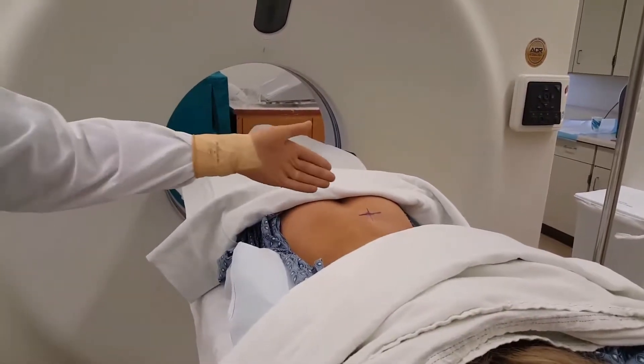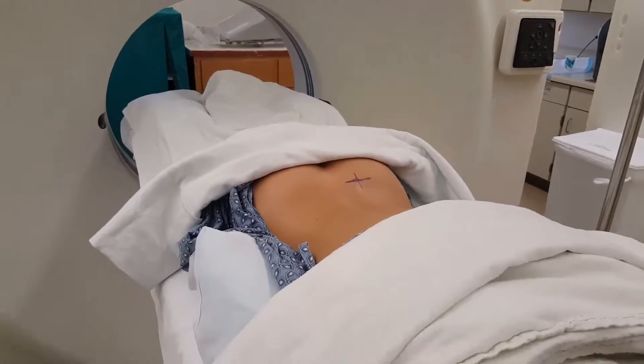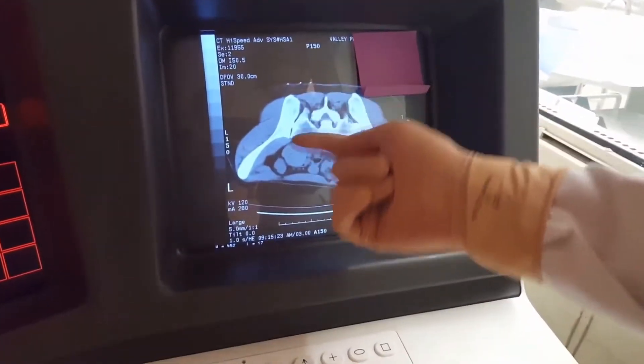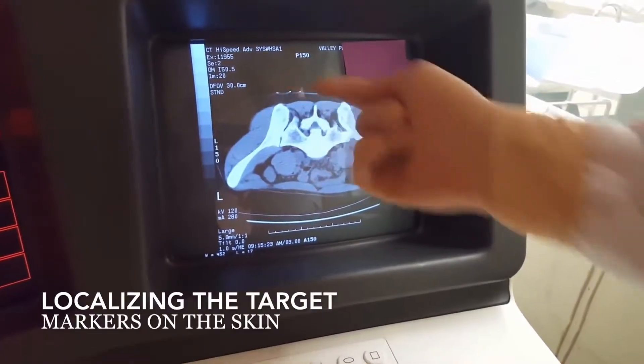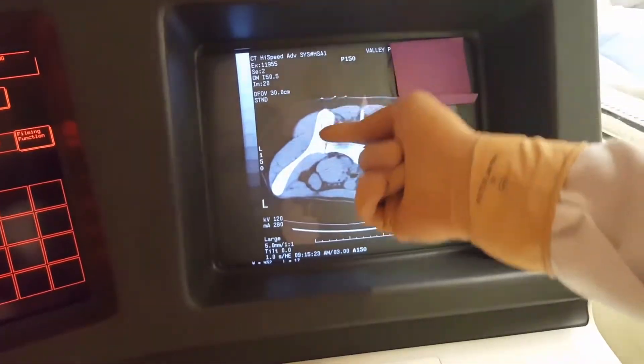Before we begin, you can see there's an X on the skin here. The way we got that there is we did a CT scan first, and we looked at the best spot to do the biopsy, put some metal BBs on the skin, and then did the scan. We picked the middle BB — that's where the X is.